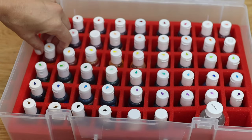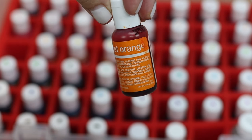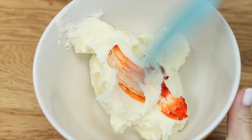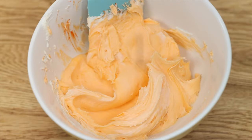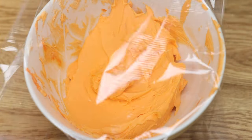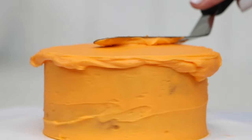If you're struggling to achieve the colour shown on a bottle of gel, it's probably because you're not using enough gel. Gels are concentrated but you do need to use a generous amount for really bright and bold colours. Covering the bowl and letting the frosting rest gives any gel colour a chance to develop. Look at the difference just one hour makes for this orange buttercream!